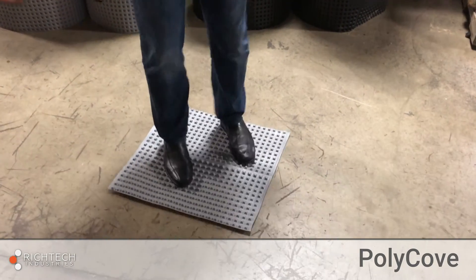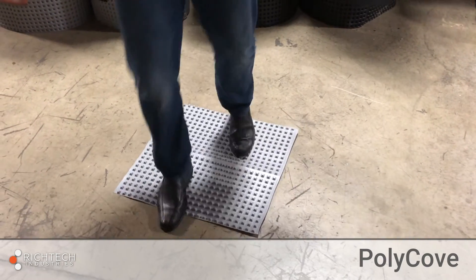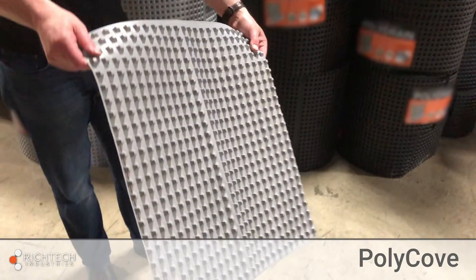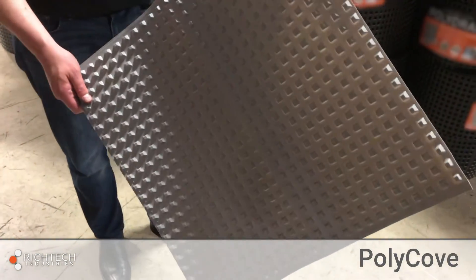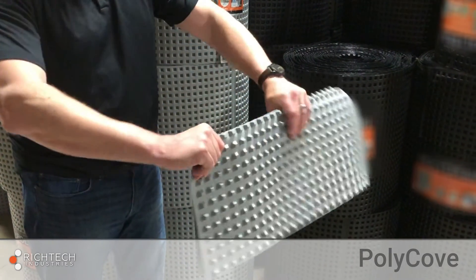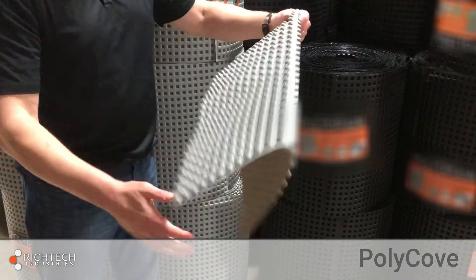Polycove is made of an ultra high molecular weight thermoplastic, which makes it super strong yet bendable without cracking. Its non-permeable plastic construction also acts as a moisture barrier and eliminates sweating concrete.